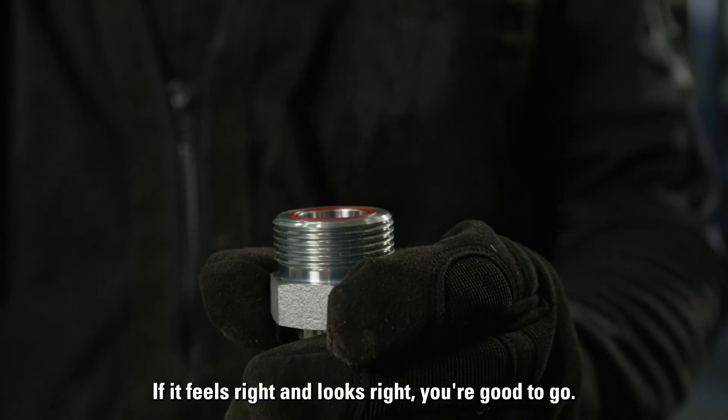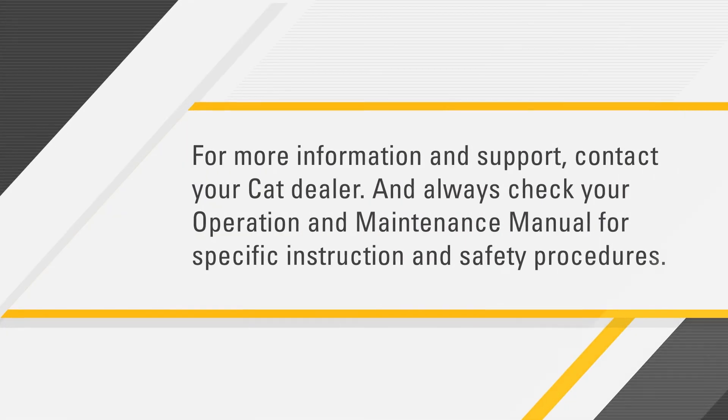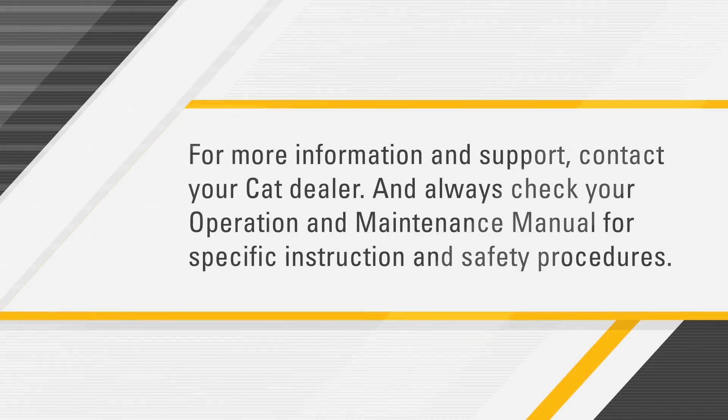Make sure the O-ring is secure by doing a finger sweep. If it feels right and looks right, you're good to go. For more information and support, contact your CAD dealer, and always check your operation and maintenance manual for specific instructions and safety procedures.